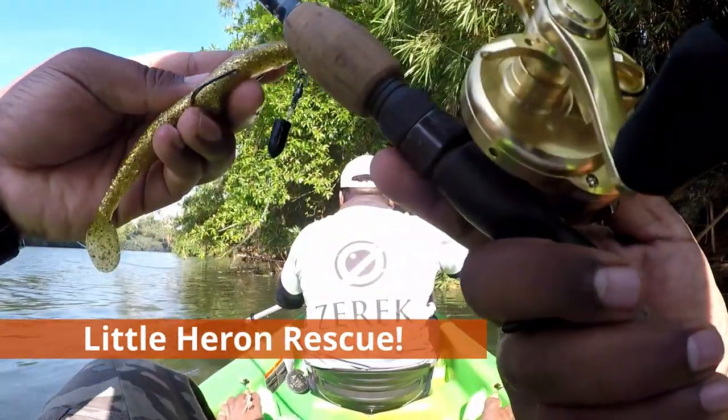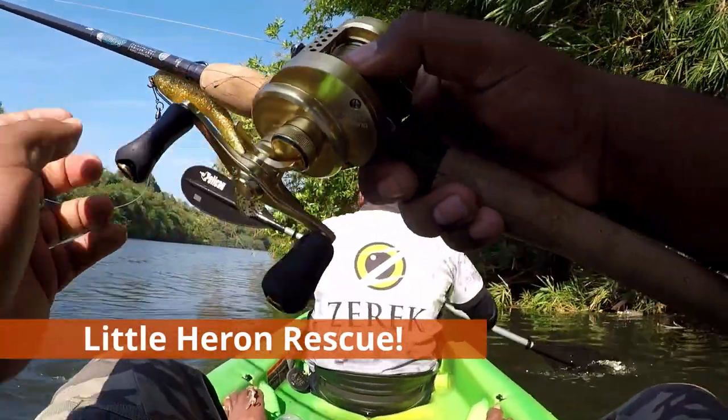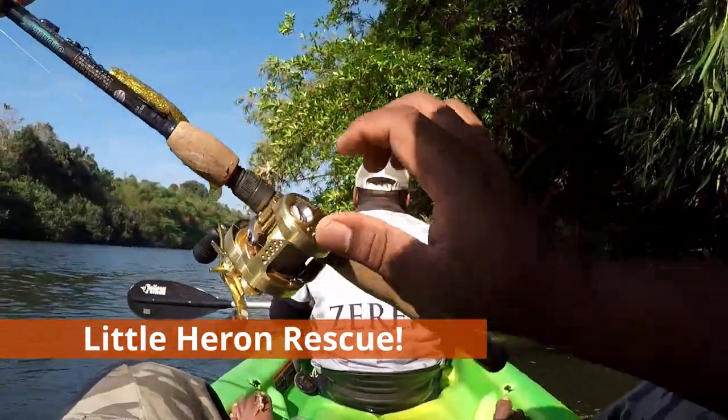While we were cruising on the kayak, I noticed a little bird snagged and looking really exhausted. So I asked Raju to take a U-turn and see what's going on.